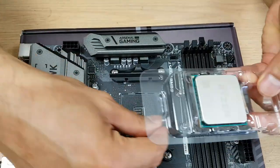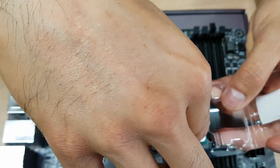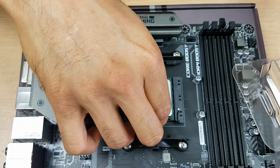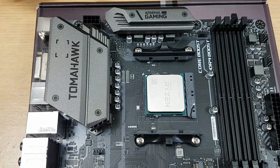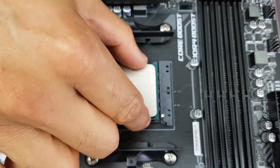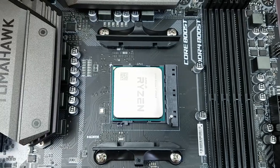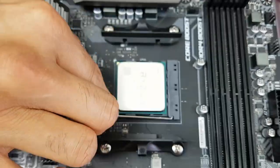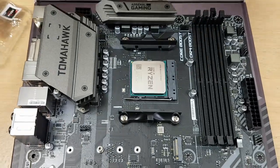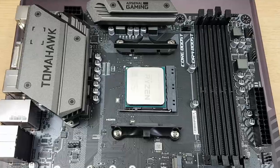Take the processor straight from the package by grabbing the edges. Be very careful not to slip. Place it matching the arrow - it is now in. You should not have to press any force. If it didn't go in it means there was a bent pin already. You can give it a little jiggle to see if it's well in place, then press down and clip it in. CPU installation done - this is the most difficult part of building a PC.